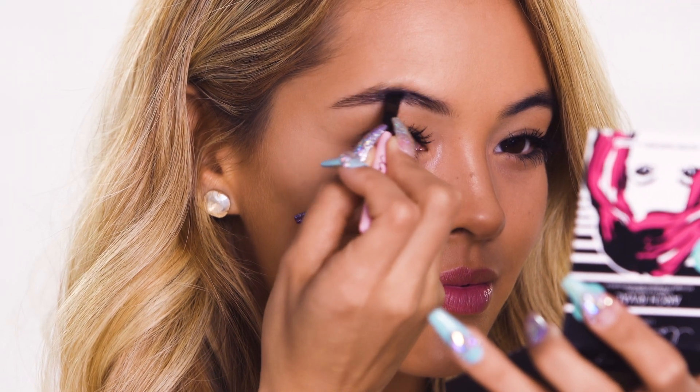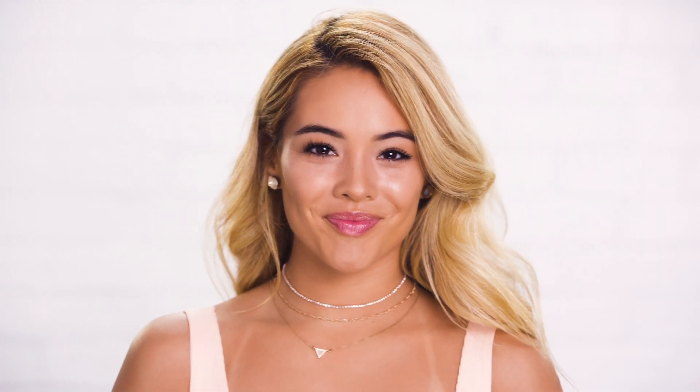Alright, so now I'm going to be using this Arch Rival Eyebrow Kit from Lottie London as well, and I'm going to be taking the colors inside and filling in my brows.